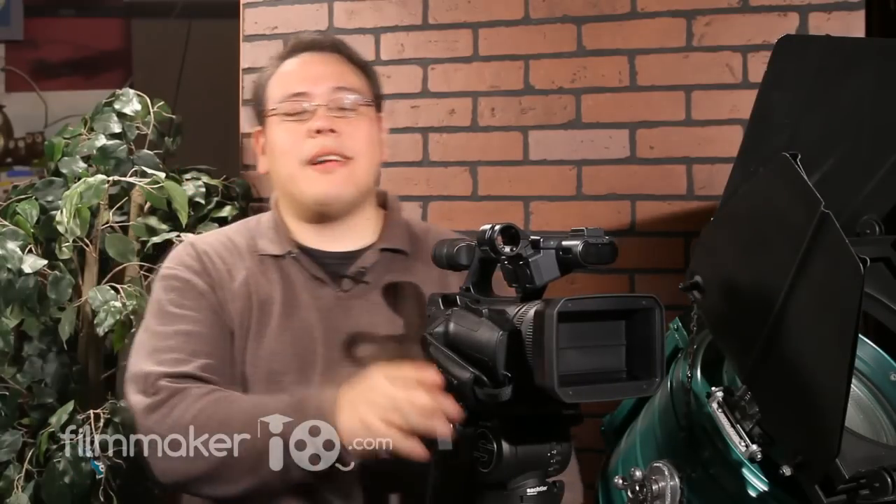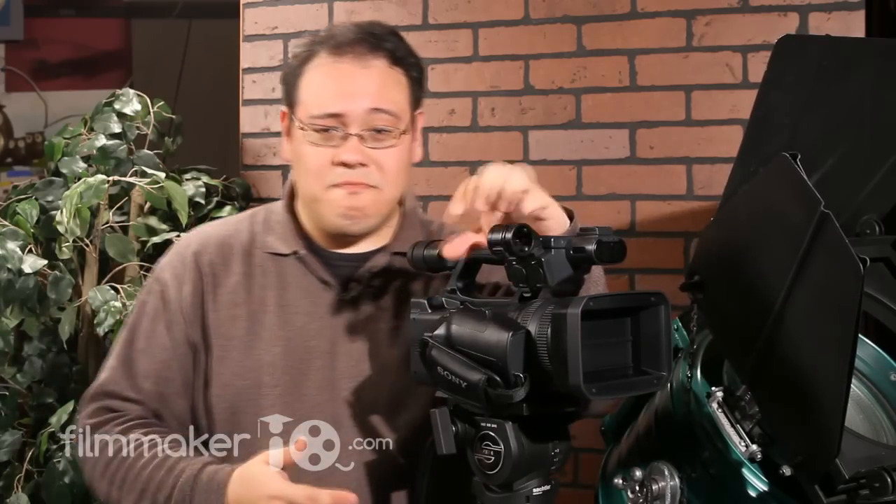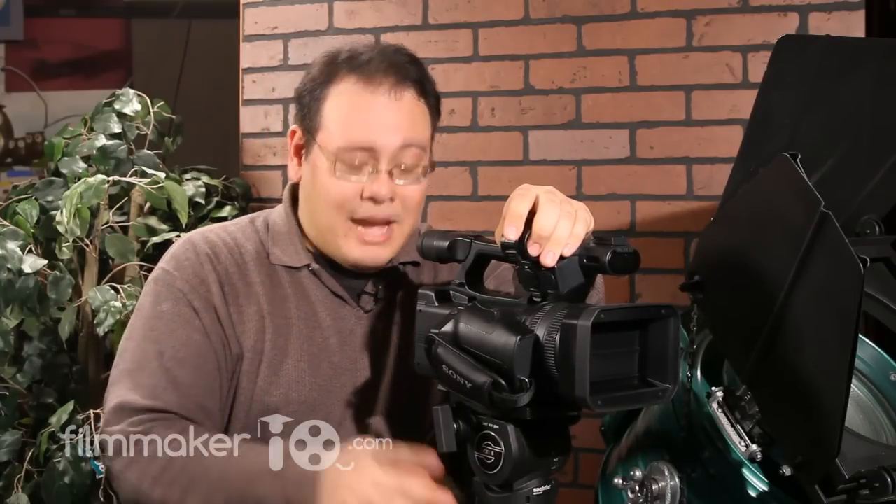The Sackler Zoom Tripod is one of the neatest little tripods that have come out on the market in a long time, and it's a very versatile tripod. If you need to get really high — get above the audience, get above the crowd — it's a great tripod for that. If you need to get really low, in fact on my last film shoot I kept trying to get lower and lower and kept hitting the bottom of the tripod I was using. To have something like this on the set would have been a real dream.